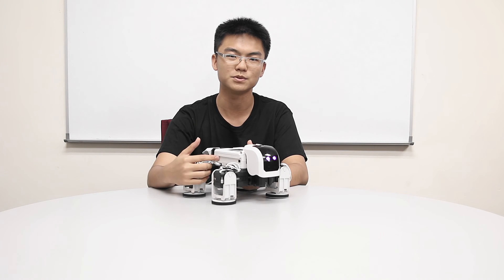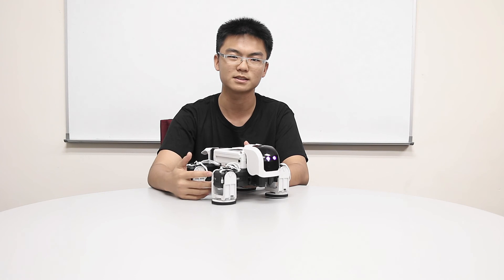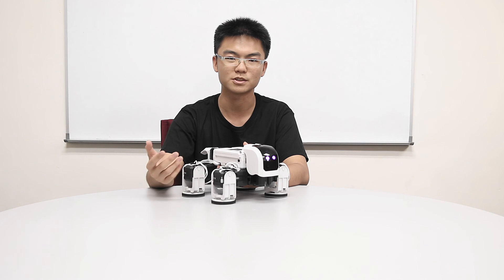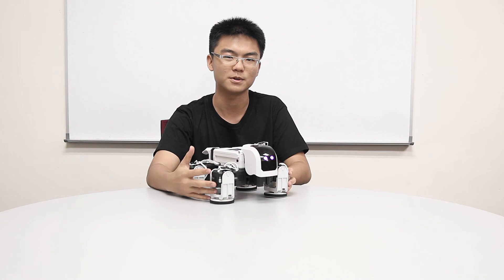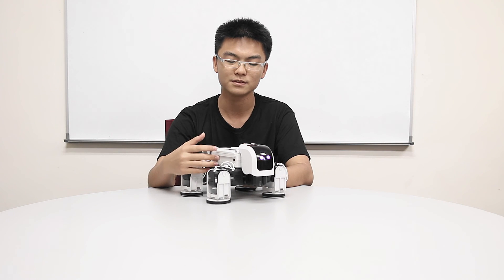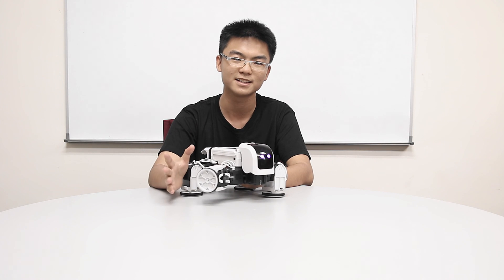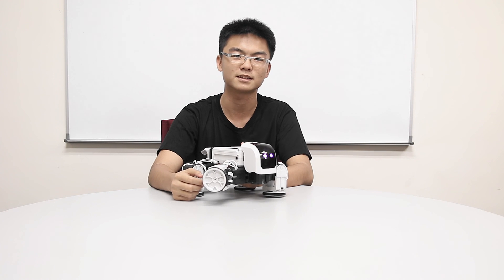We also learned about the walking principle — how a robot walks and the main principle behind it. Next time we'll be going through another robot. Before we move on, remember to complete the task and complete the move set of the robot so you can control it to move around and play with it. This is the end of the video — so say goodbye to the tortoise robot. I hope you enjoy the videos, thank you very much.